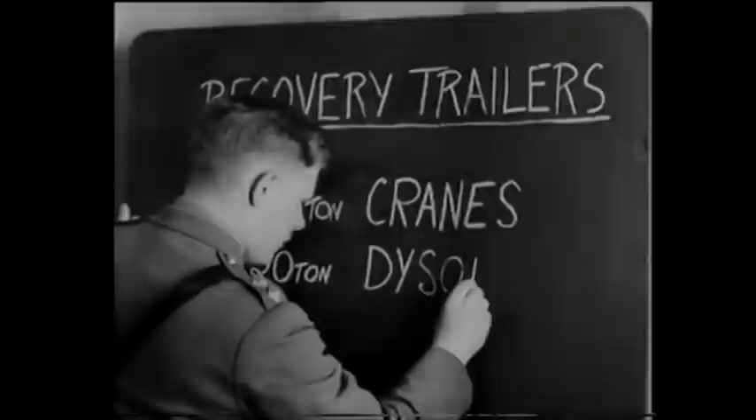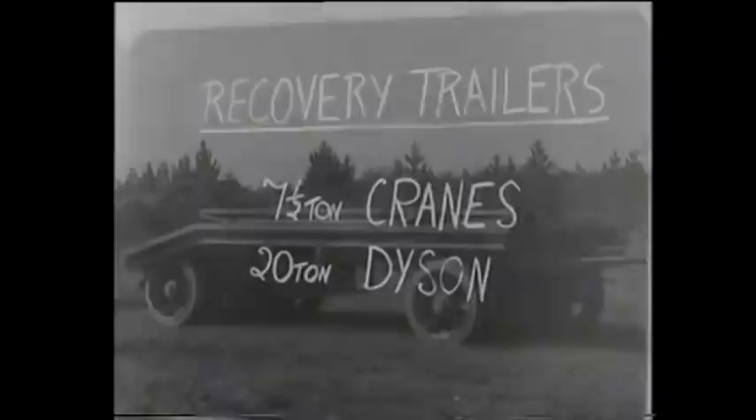Now let's turn to the second type, the 20-ton Dyson, onto which we are going to load a D8 Caterpillar tractor. Each man will do his own jobs.